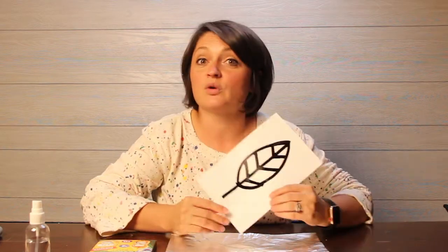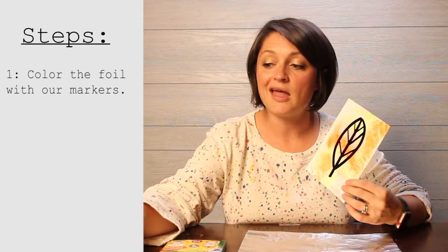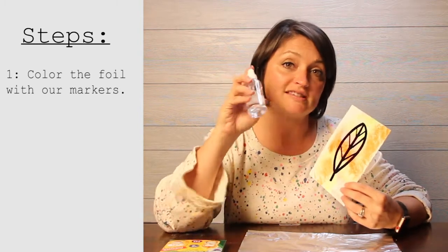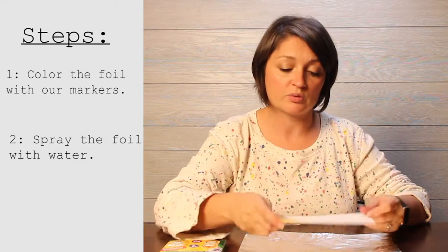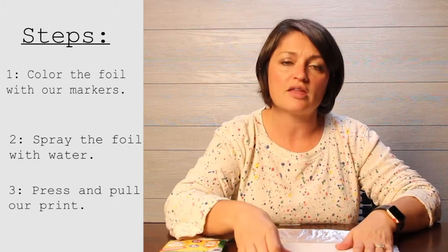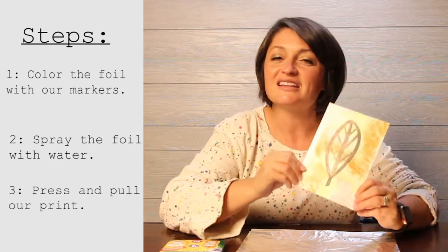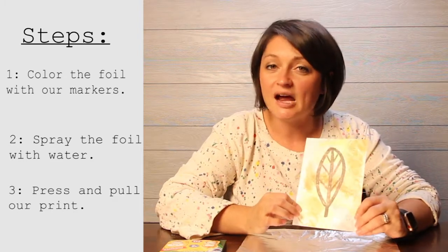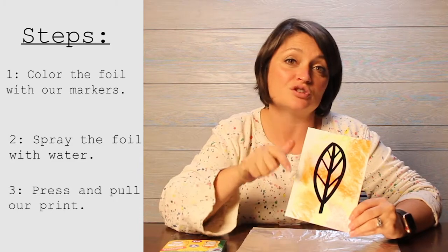Let's go over the steps we're going to take to do our project today. The first step is we're going to color our foil with our markers. The second step is we're going to spray the marker ink with our water. The third step is we're going to press down our paper really nice and smooth, and then pull that marker ink up off onto our print. It's a really simple process and something you can do multiple times with new pieces of photo paper.